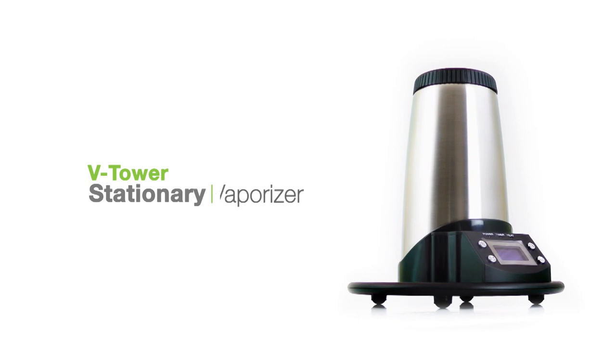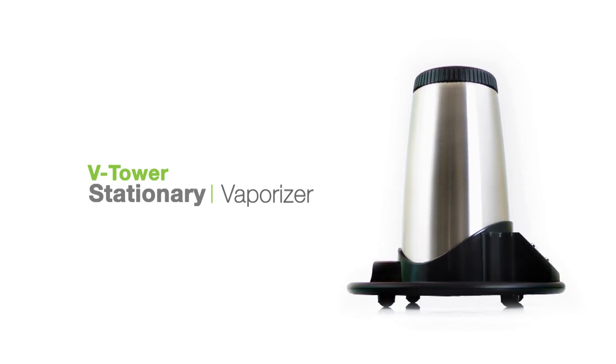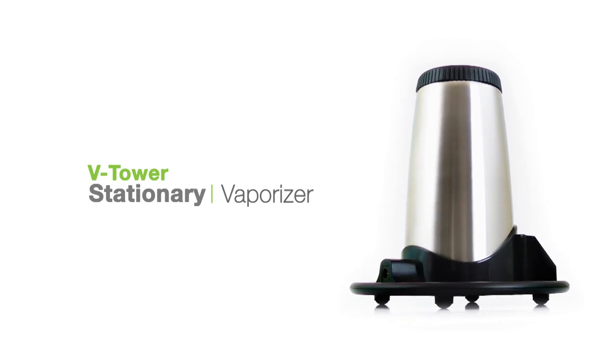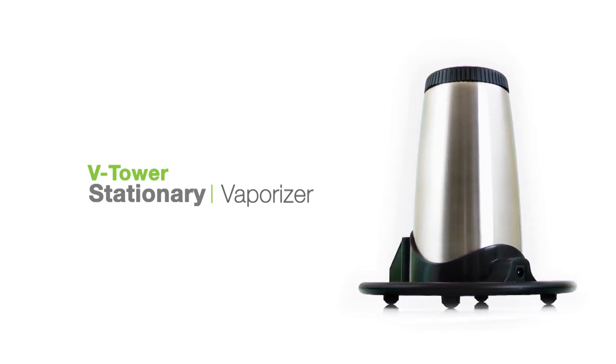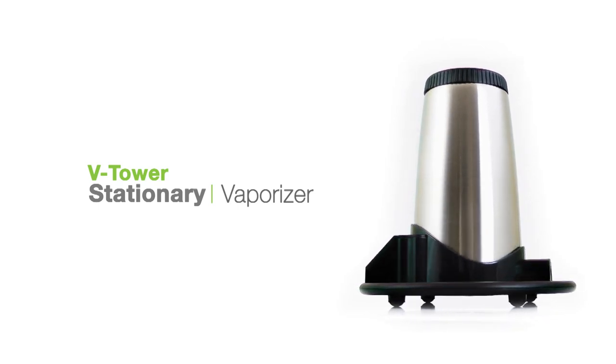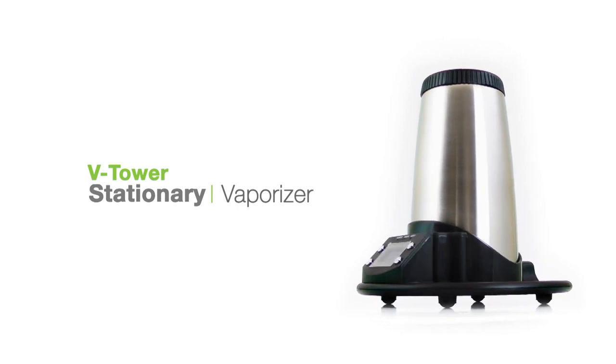Hey, what's up guys, this is Holly Jane for Toronto V-TV. Awesome choice getting the V-Tower. Now let's go over some quick cleaning tips to ensure you get tasty vapor with this unit every time. First we'll go over the materials you'll need and then we'll get into some cleaning and maintenance tips.